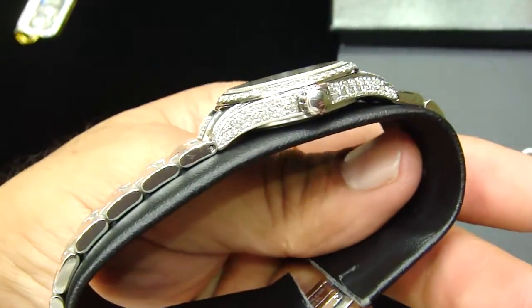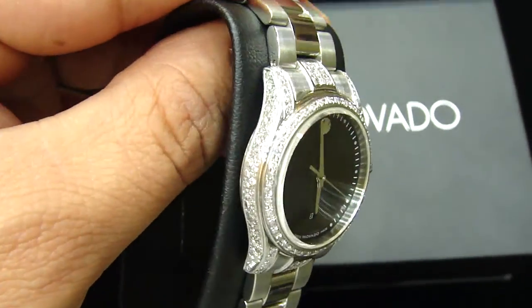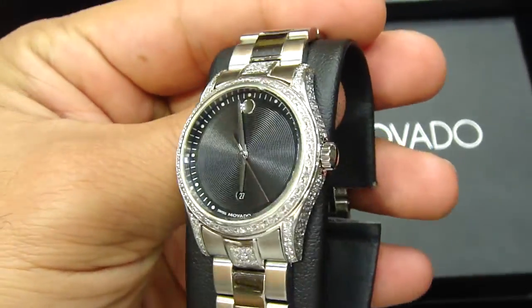Call us at 404-523-3399, ChrisTheJeweler. Any kind of custom piece you want to make, anything you want, we got you for sure. You cannot say no.